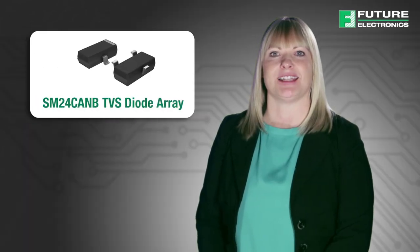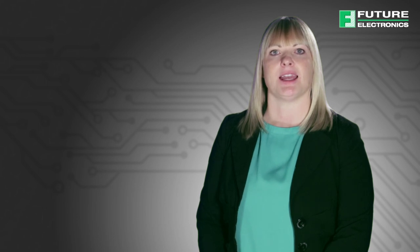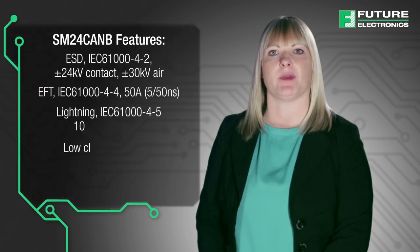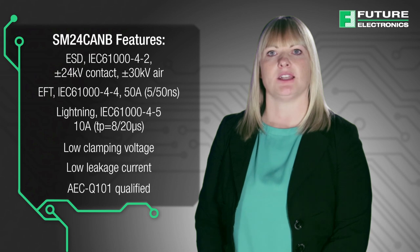The SM24CANA TVS diode array is also designed to protect automotive controller area network lines from damage due to ESD, EFT and other over-voltage transients. The series can absorb repetitive ESD strikes above the maximum level specified in the IEC 61000-4-2 international standard without performance degradation and safely dissipates 10 amps of surge current based on a pulse waveform of 8/20 microseconds with very low clamping voltages, or up to 500 watts.